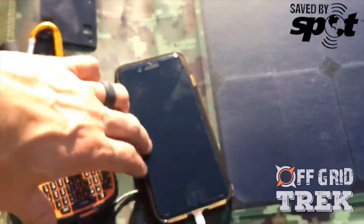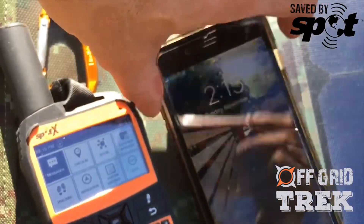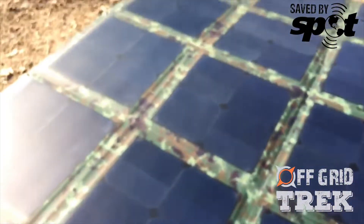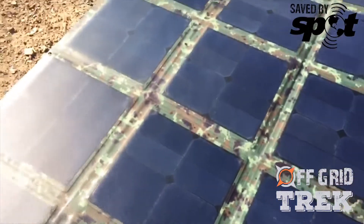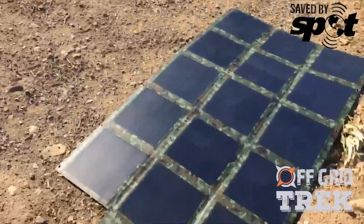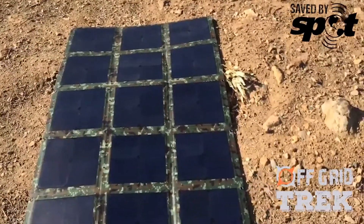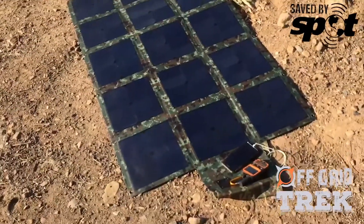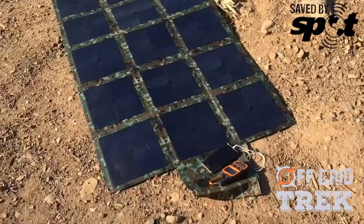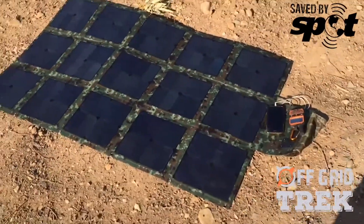This was just half an hour of charging, and it's pretty impressive. The blanket is probably sub-optimal as far as positioning goes. The sun is at a pretty good angle, so if I actually had this propped up on a bush or on the side of the rig instead of just flat on the floor, that charge would be a lot better. But I'm happy with the result.